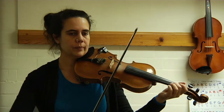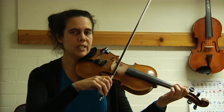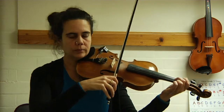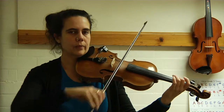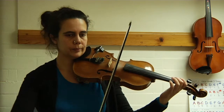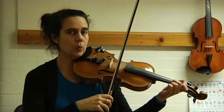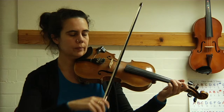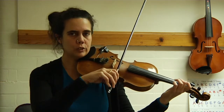A string, two best friends on D. Let's do that again: after four, three, four — A string, two best friends, low one on E, two best friends on A, A string, two best friends on D.